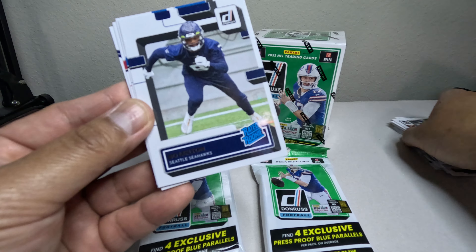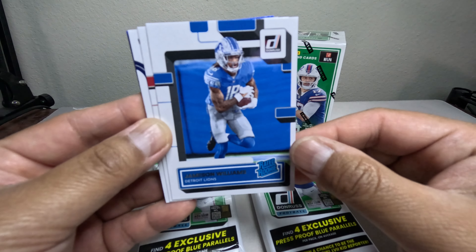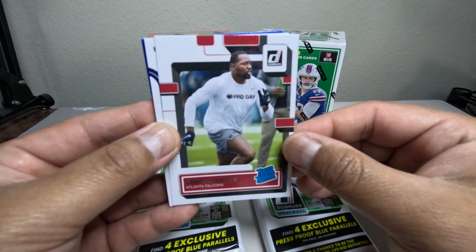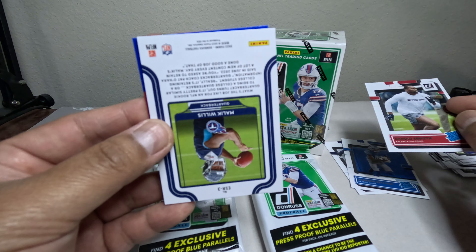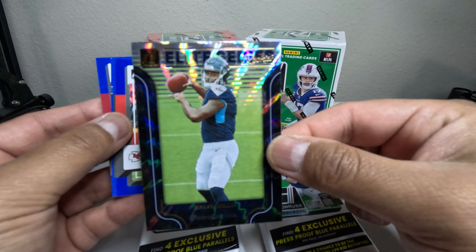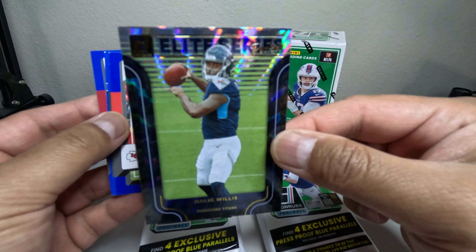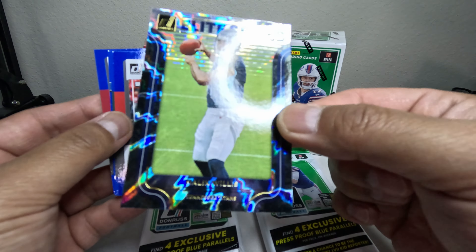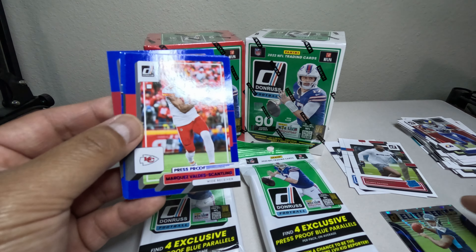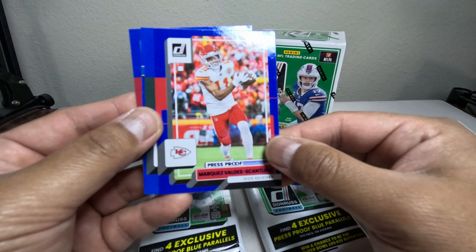We got a rated rookie — let's move these over. Rated rookie of Bull Melton. Jameson Williams — I think he's suspended for the first six games or something. We got a card that's a flip. Oh nice, Malik Willis Elite Series rookie! Should I grade this card? Let me know in the comments below if it's worth grading — Malik Willis Elite Series rookie — that's actually a pretty nice card.